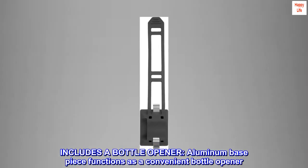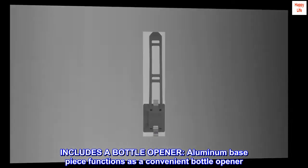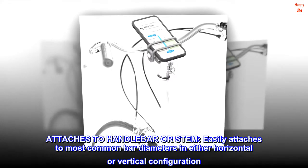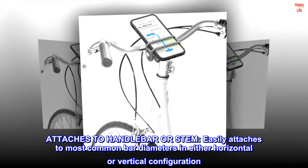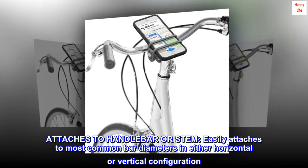Includes a bottle opener. The aluminum base piece functions as a convenient bottle opener. Attaches to handlebar or stem — easily attaches to most common bar diameters in either horizontal or vertical configuration.